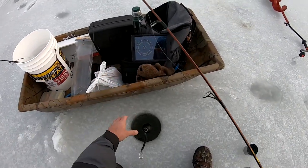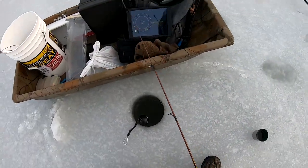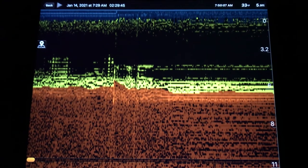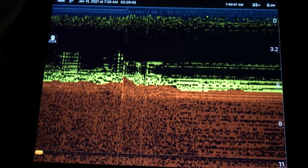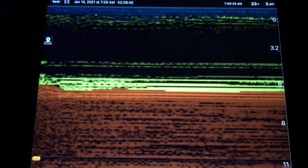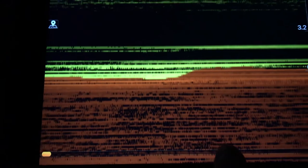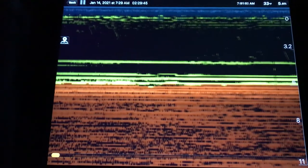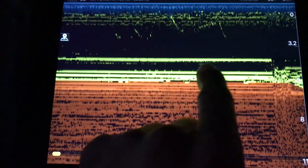Now we're going down there. I know I have some panfish here. I've got to set the sensitivity up. This is the picture you get when you first drop your Deeper Pro Plus into water — the sensitivity is not set so the picture is pretty crappy right now. You can tell I'm trying to fix it. I don't have the flasher view but I do have this sonar view saved; it saves so you can look back at fish and study it. After about five minutes I get it tuned in right and it's looking much better. You can see my jig right there.